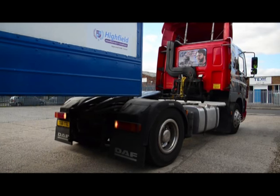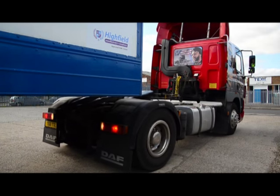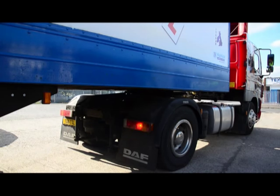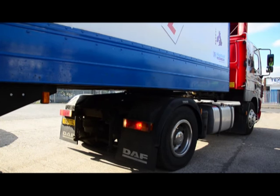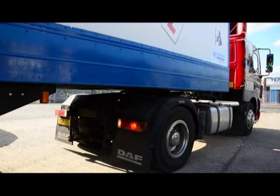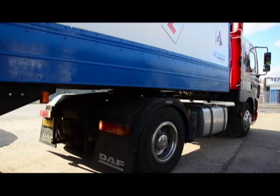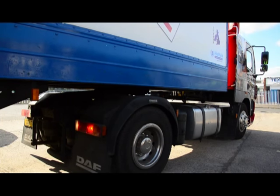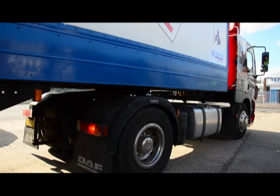Reversing slowly — sometimes not easy in an automatic truck — until you feel the friction between the fifth wheel plate and the trailer. At that point the vehicle normally comes to a little stop as the friction starts to happen. A little gas and we've moved under the trailer, engaging the fifth wheel with the kingpin as gently as possible.